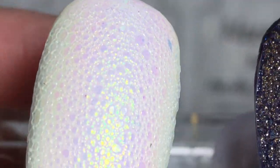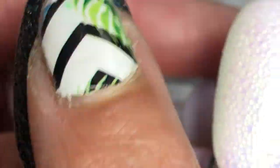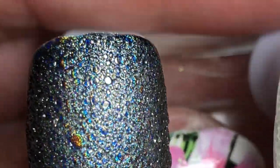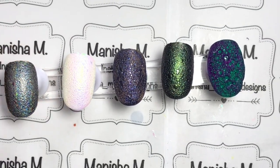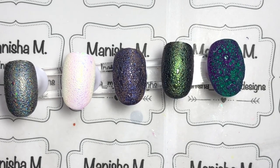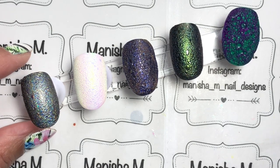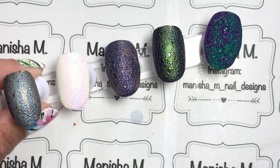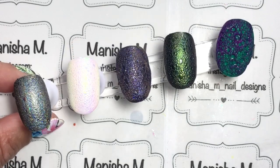I can definitely see myself doing something like this on my own nails. The only thing is I don't like a lot of texture, but it's not actually that rough. You could go ahead and add a top coat, but why worry if you don't really need to? Let me know your thoughts down below whether it's something you've tried or want to give a go. Thanks for stopping by — I hope you have an absolutely wonderful day. If you haven't done so already, please subscribe to my YouTube channel and you'll find my Instagram link down below. Bye for now!